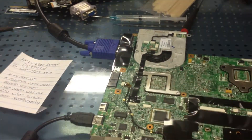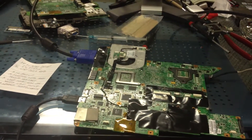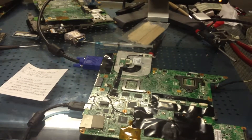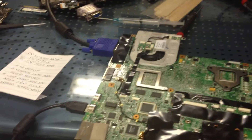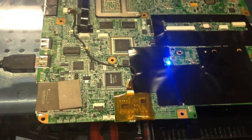It could be connected to the VRAM or it could be connected to the chipset itself. We're going to take this machine down, place it on the reflow system, heat it up, and see what we can get it to do. The system is now booted up.